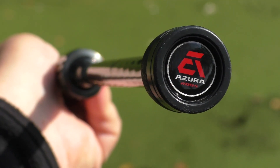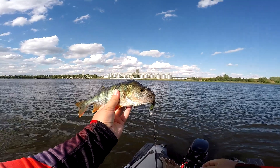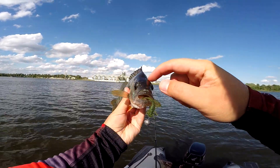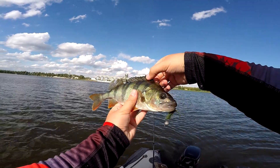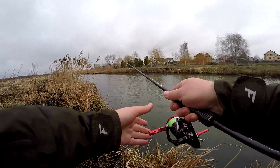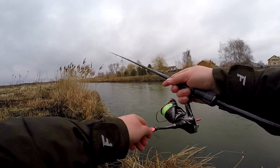The rod performs well at the lower end of the test range. The declared lower limit is 1.5g, but realistically from 2g with a thin line it fishes confidently. At the upper end of the test the rod is somewhat soft, but this also depends on your approach to fishing and what you want to do.